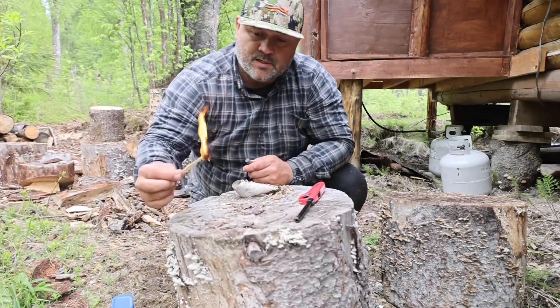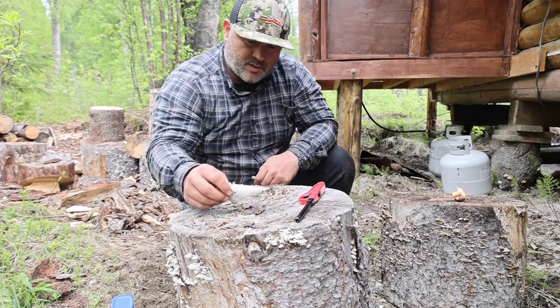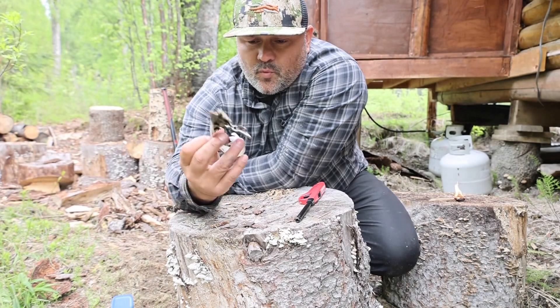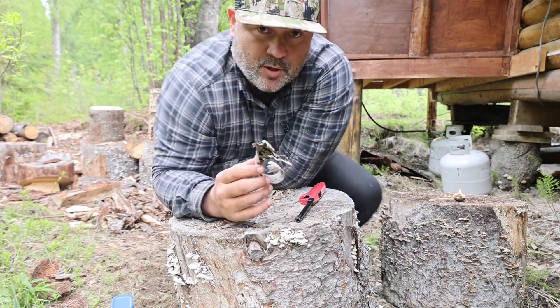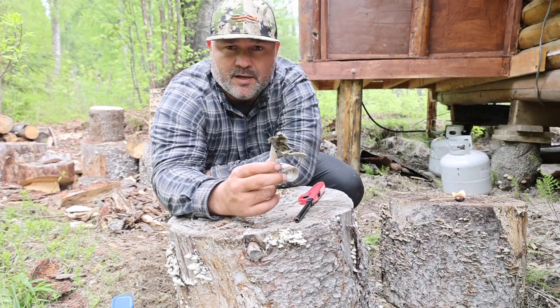I'm just going to sit this over here on this stump. I also want to show you this — it's a piece of white birch, paper birch. This is the best fire starter in Alaska, ever. Every downed birch tree that I find out here, I grab it and I put it in my kindling pile.